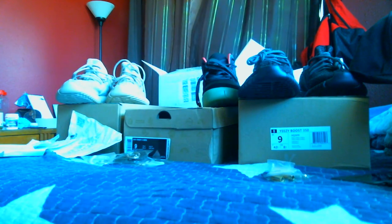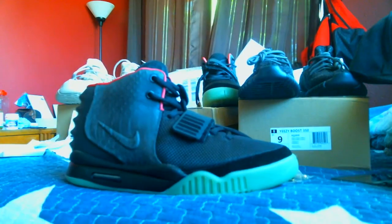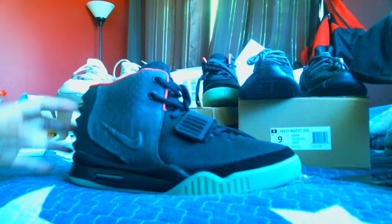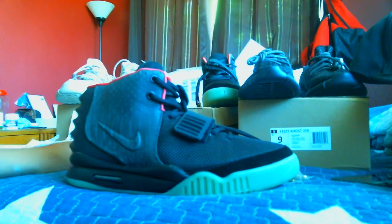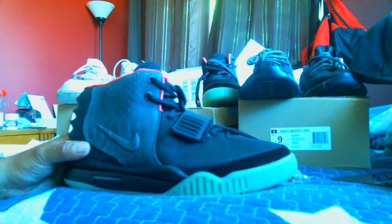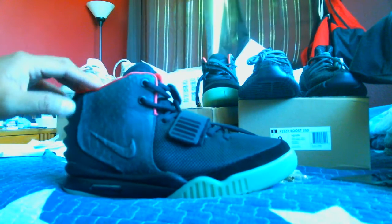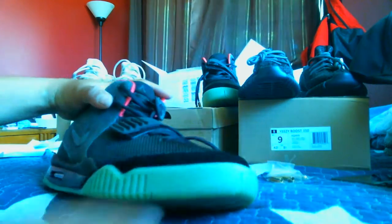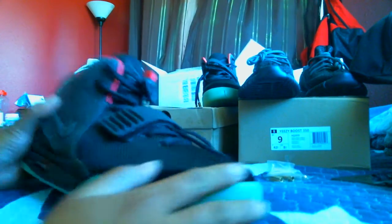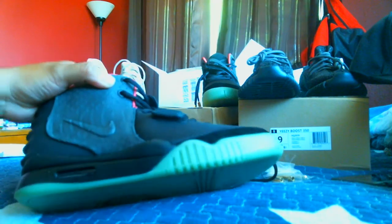On to the Air Yeezy 2. Now, these I do know a little bit more about because I was a huge fan of the shoe back when they first released. Obviously I could not afford a retail pair, so I went ahead and bought multiple versions of the replicas back in the day — like 2012, 2011, or whatever year it was — and they sucked compared to these. These are great. The shape of the shoe itself, the suede on the toe box, is great. The scaling is the best I've seen off of a replica.